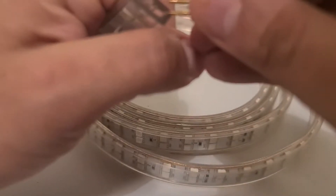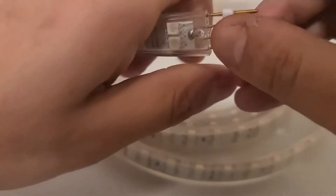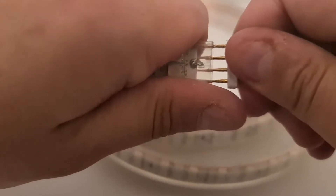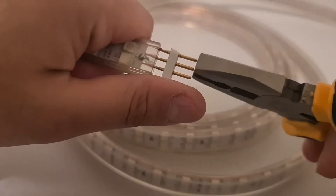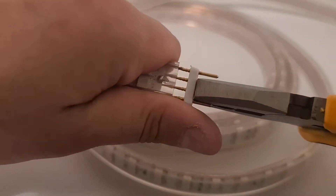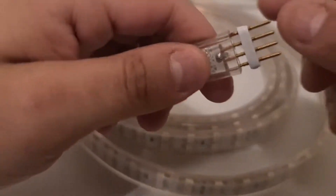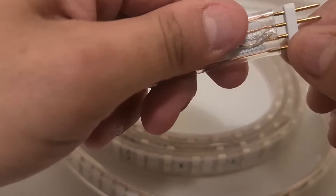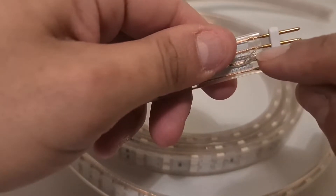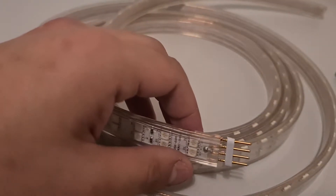I'm going to be using a plier to push them in slightly — you don't have to push it completely. You have to make sure that these pins don't touch the PCB board. Okay, looks good.